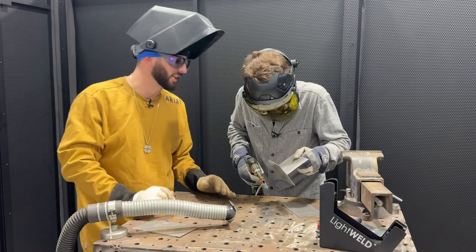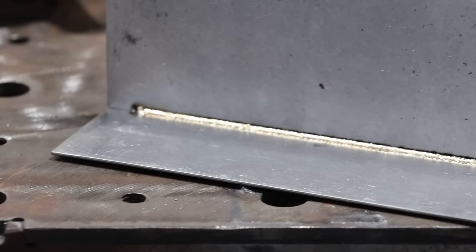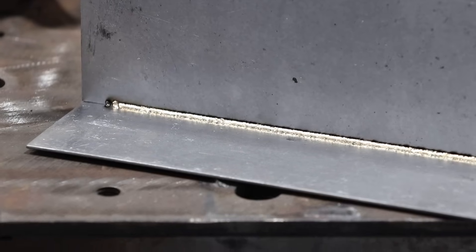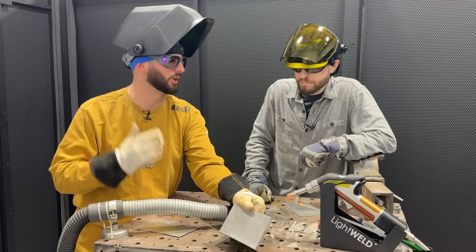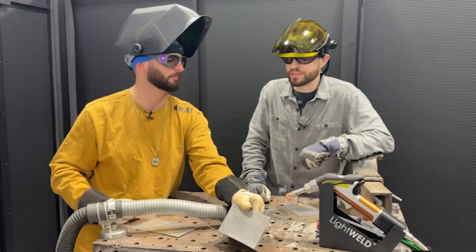I'm seeing a lot of success in everything that we're sticking in this wire feeder. I would probably call that the closest to a braze out of anything we've done yet. Now you believe that stainless steel is going to be our best option, so let's switch over to that and see what happens.